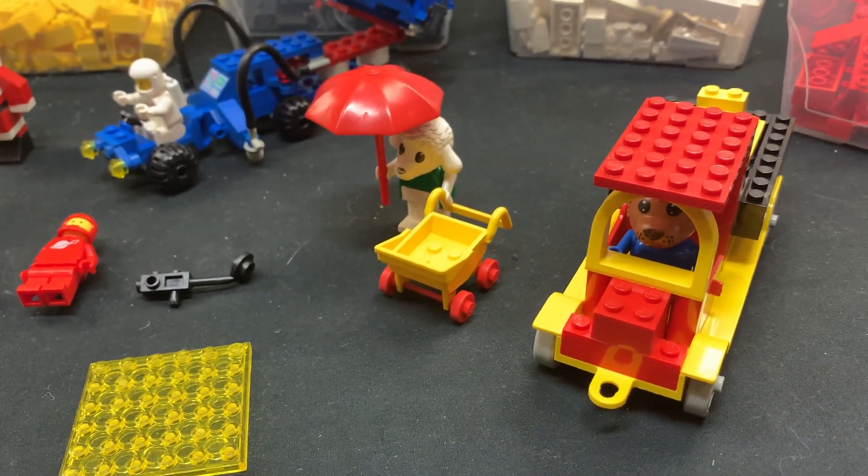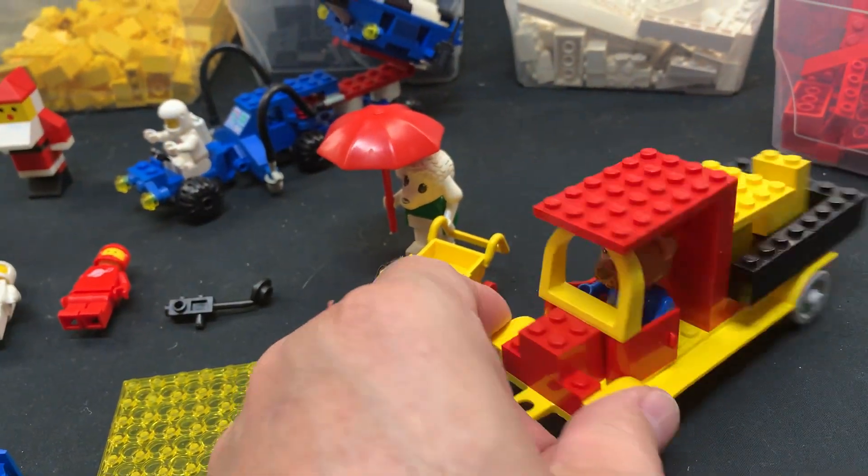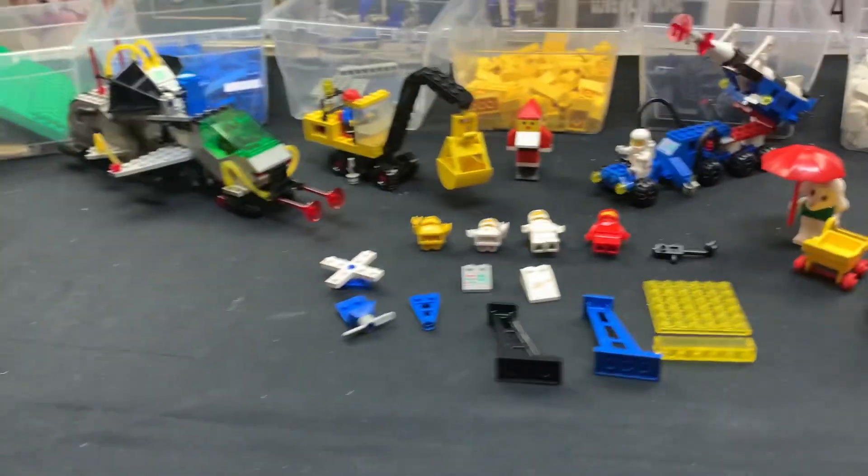Then we have Bernard Bear's Lorry, set number 329. Bianca's set is 3602 and Bernard's Lorry is 329.